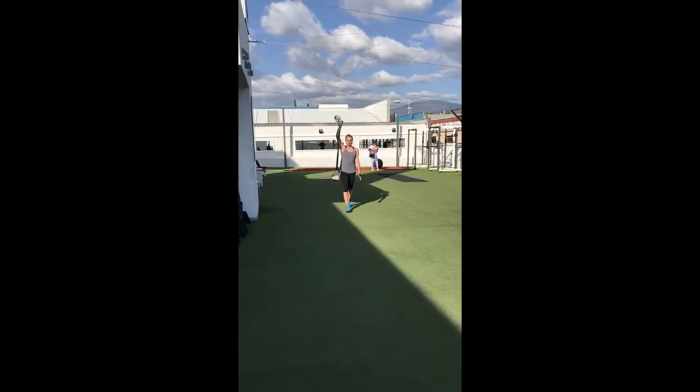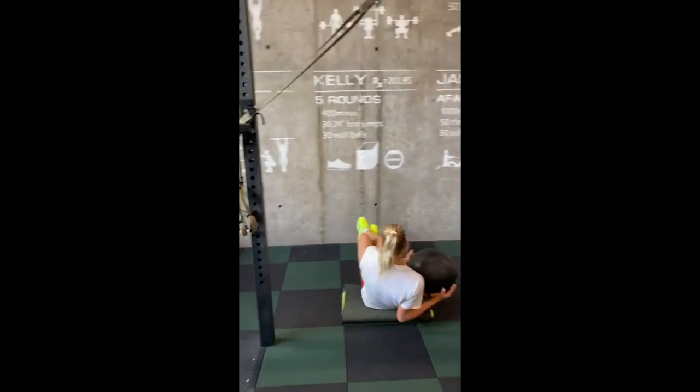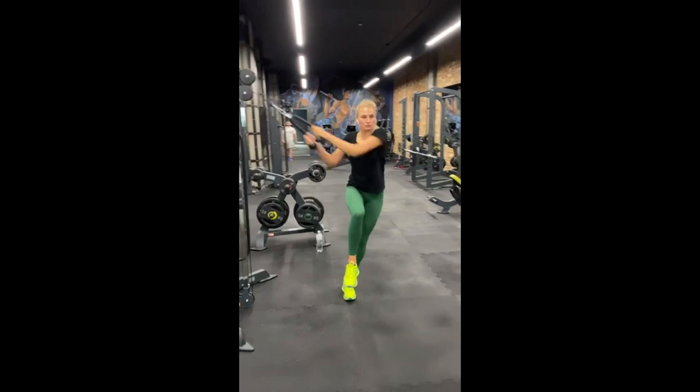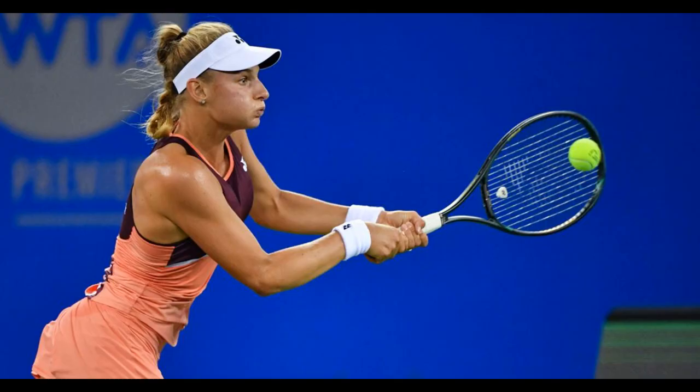For her core, she performs Russian twists with the medicine ball, enhancing core engagement as she maintains stability during the swing action. The explosive hip hinge motion and added weight challenge her abdominal muscles, obliques, and lower back. While doing standing single-leg cable pulls, she strengthens her core stability and functional strength. By standing on a single leg, she enhances balance and stability, while the pulling motion targets the upper body.